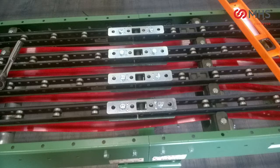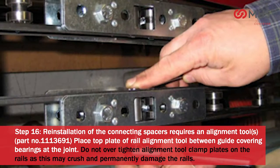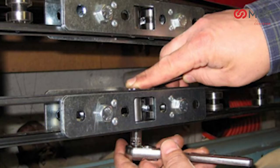Installation of the connecting spacers requires an alignment tool, part number 111136901. Place the top plate of the rail alignment tool between the guide covering bearings at the joint. Do not over-tighten the alignment tool clamp plates on the rails, as this may crush and permanently damage the rails.